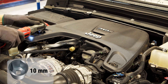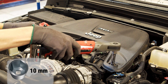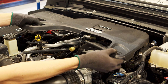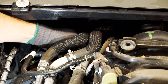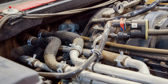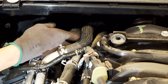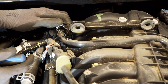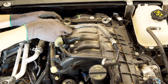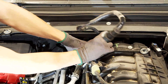Begin the installation by removing the engine cover. Disconnect the hose from the PCV valve and the intake manifold. There are two clips holding it into place, one of which is hidden behind other things, but this comes out and goes back in rather easily. Remove the hose from both the PCV valve and the intake manifold. We recommend taking a picture of how this is routed on your vehicle so you can reinstall it exactly the way it was removed.